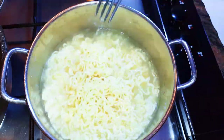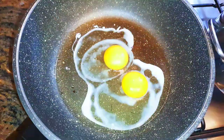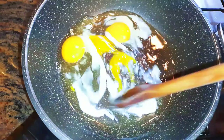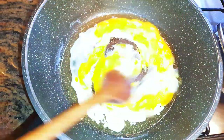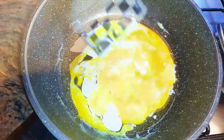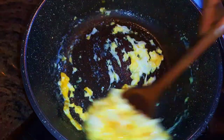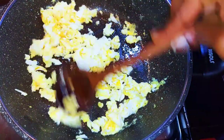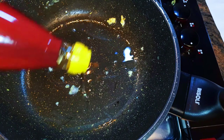I'll get a pan and come in with some oil. I'll break in two eggs, come in with a little bit of seasoning, and keep on mixing. I'll drop in some black pepper and continue scrambling them. When the eggs are ready I'll just get them out of the pan.